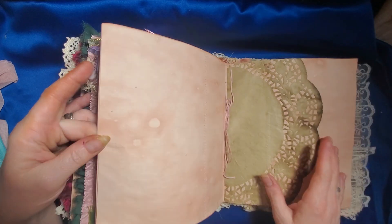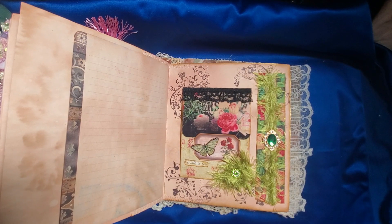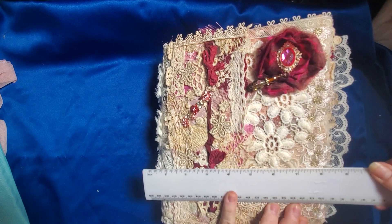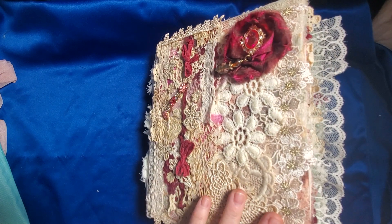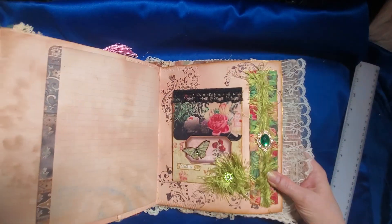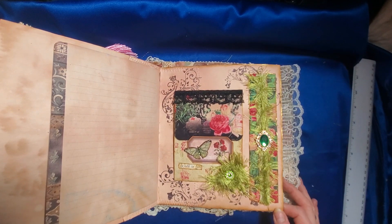Over here we have more of our paper, more coffee-dyed doily paper. I have a lot of journaling space in this journal and it's only a two-signature journal. Let me grab a ruler — it is eight and a half inches wide, nine inches tall, and on its thickest point it's four inches. When it really flares open, it's like six inches — it's quite the beast. It's a big one and it's only two signatures, so it's kind of funny. Here I have some of that fun fur that we did, and I did another cabochon in here. This is another one of our page edgers we did the other day together.